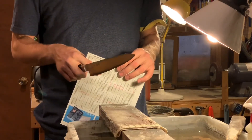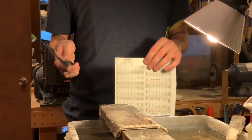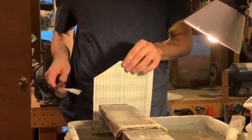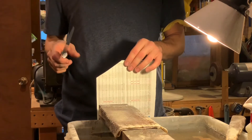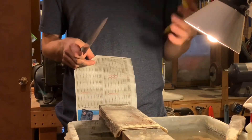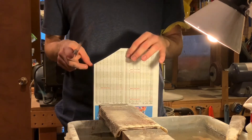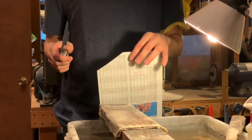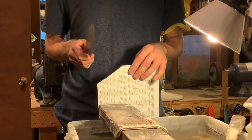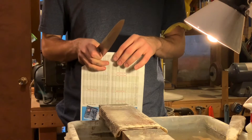First of all, just as a test of minimum sharpness, any knife should easily be able to cut through a piece of paper like that. I prefer to use thin, slightly glossy paper, kind of like magazine paper, just because it makes the test harder. But any paper will work. If your knife won't slice through the paper cleanly like that, then your knife definitely needs to be resharpened.